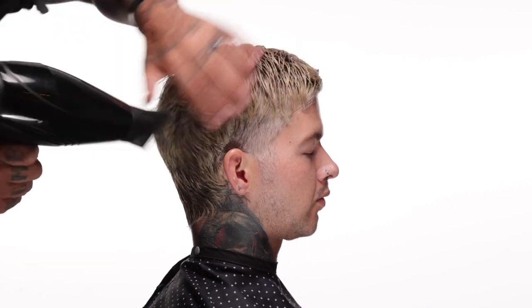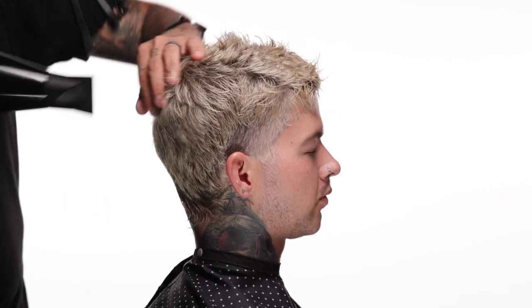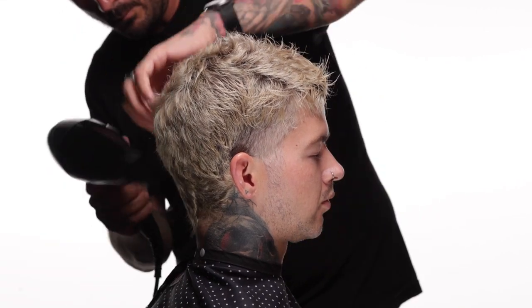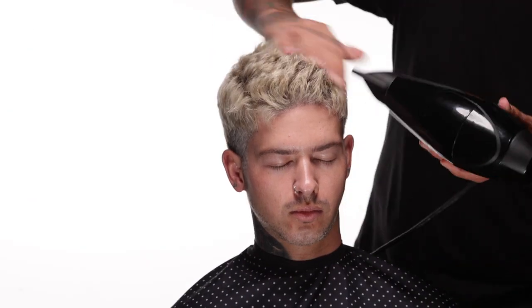Now I'm going to blow dry the hair. The haircut is about 50% done at this point, but I want to rough dry it all over. This is high heat and high power — I'm just wiggling the hair a whole bunch. Because his hair is so processed, it actually takes a very long time to dry. If you've ever bleached your hair before, you might have noticed this — it takes a long time to dry bleached hair.